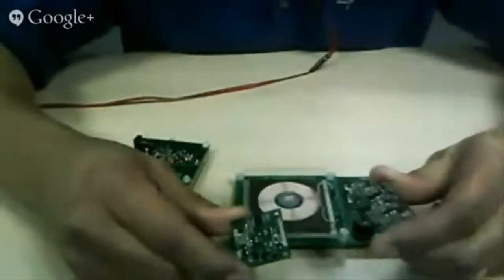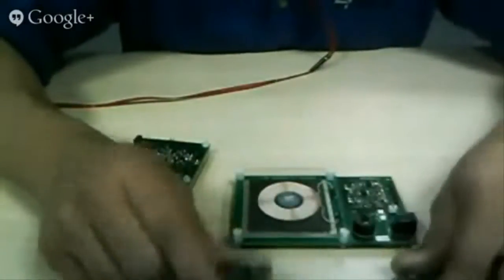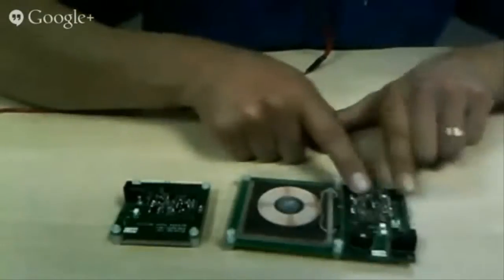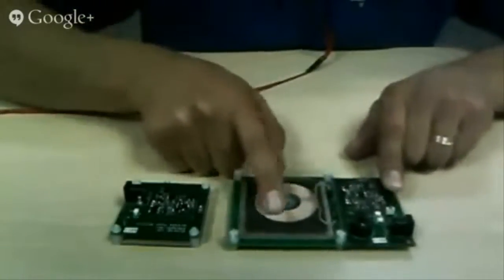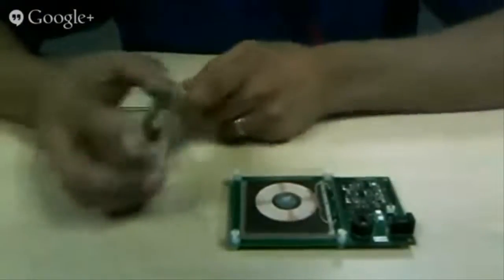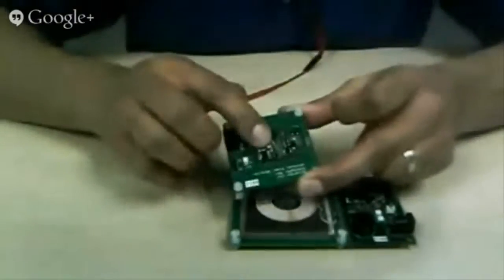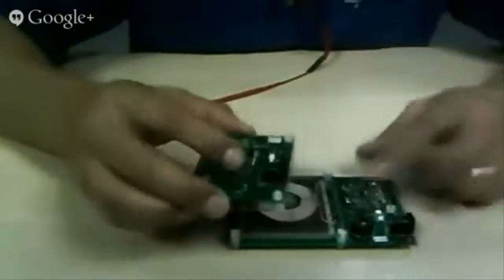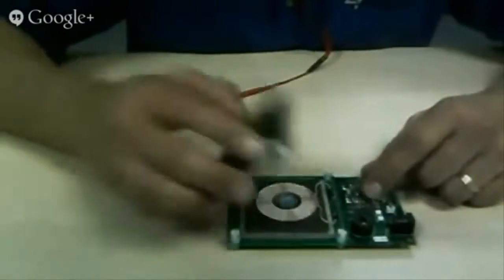So these are two of Silvertel's newest products — Qi wireless power modules — and these are the evaluation kits. The evaluation kit is made up of our wireless module plus an off-the-shelf Qi coil. We suggest a few of these in the data book. Here is the receiver with another coil. These particular coils have magnets in them to help with alignment, but our modules work equally well with or without magnets.